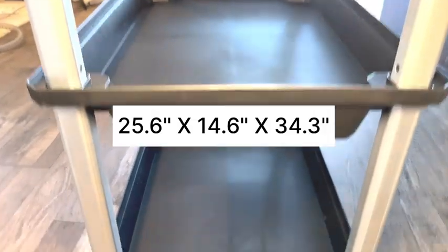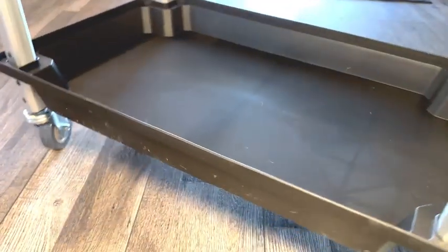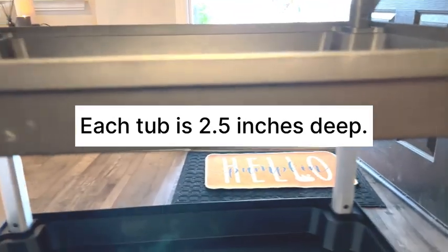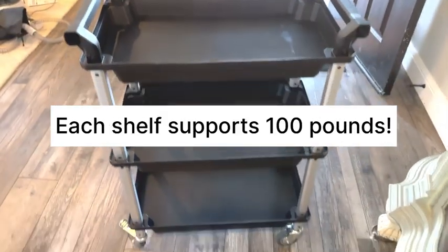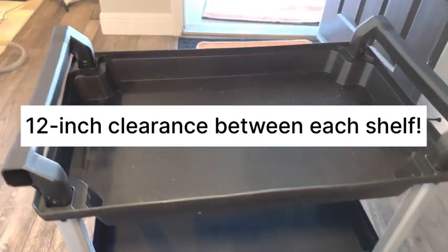It's 25.6 inches wide, 34.3 inches high, and 14.6 inches deep, and each tub measures 2.5 inches deep. Each shelf supports 100 pounds, so that's a total of 300 pounds, and there's a 12-inch clearance between each shelf.